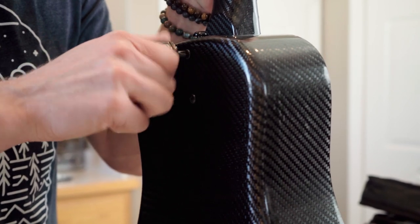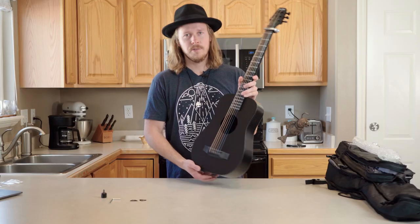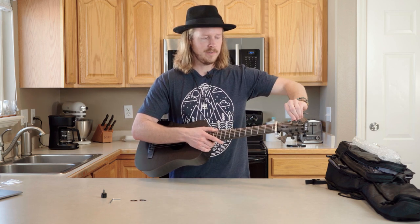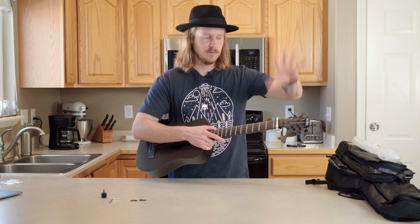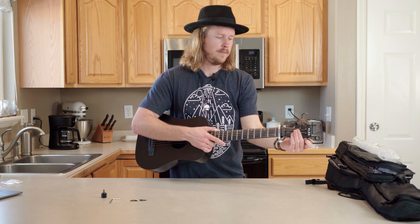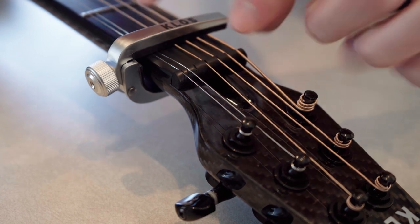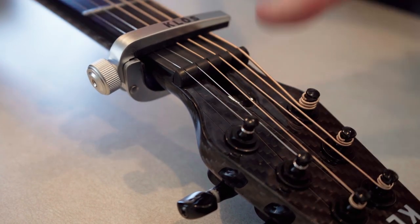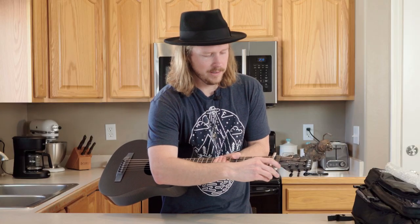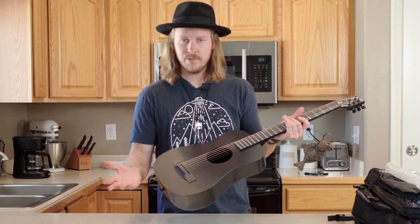At this point we have the neck attached. Before I take the capo off, I'm going to tune it up a little bit to get some tension on those strings so they don't pop out. Give it a few winds on each one, and before you tune it up make sure each string is in its nut slot. Now you're good to tune it up, take the capo off — it's a screw capo so you just loosen it and it comes right off — then tune it up the rest of the way to whatever tuning you like.